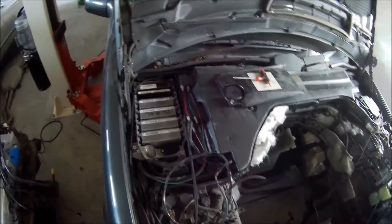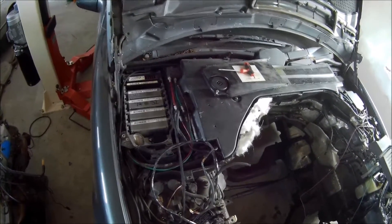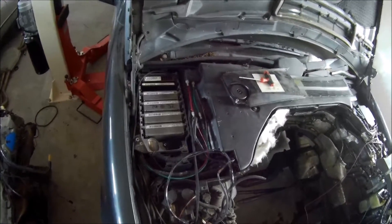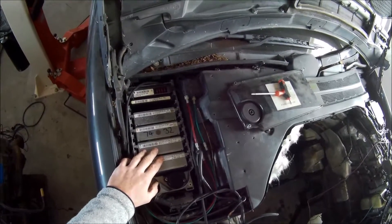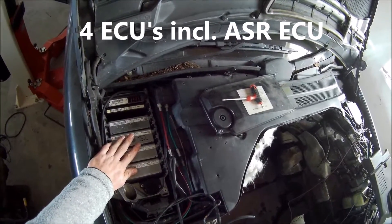So it's a very complex and old system. Personally, I think it's easier to use a separate ECU, because you don't have to deal with three different ECUs — you only have to use one ECU.